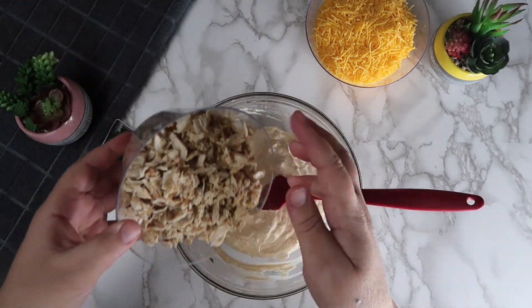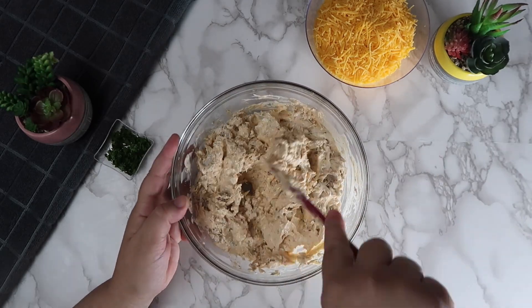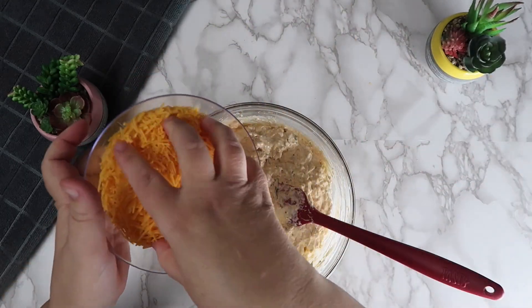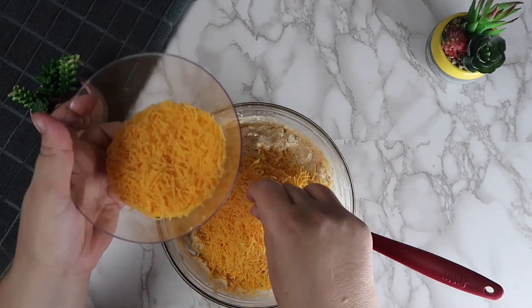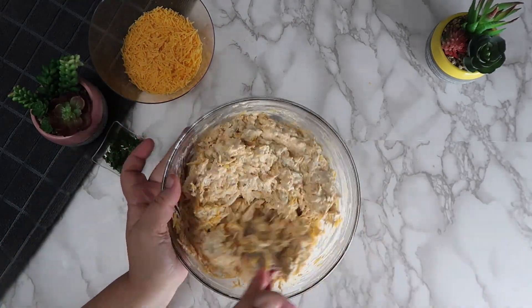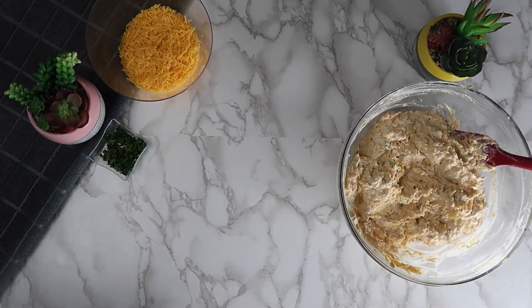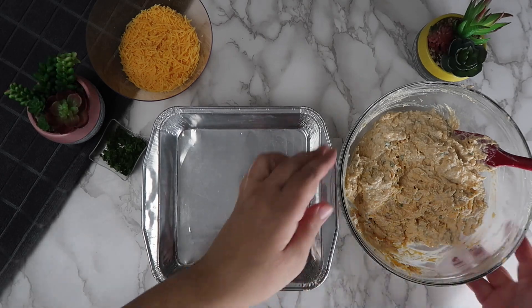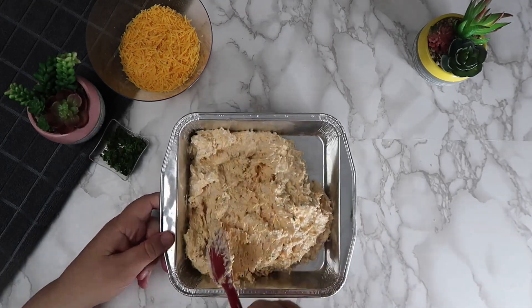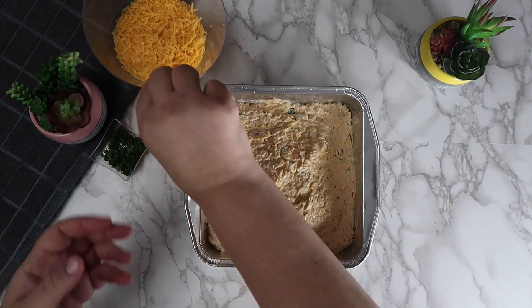Add in the shredded chicken and mix well. Add in half of the shredded cheese. Add this mixture into a baking pan. Top with the remaining cheese.